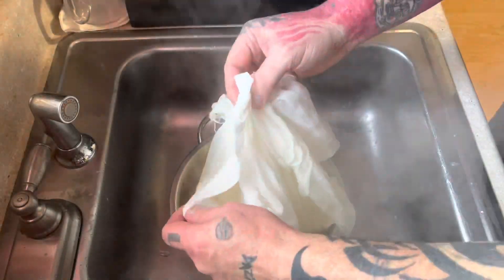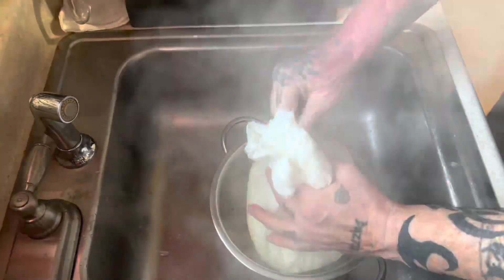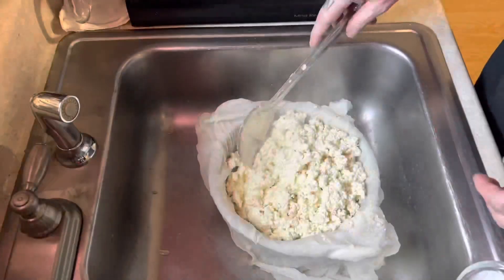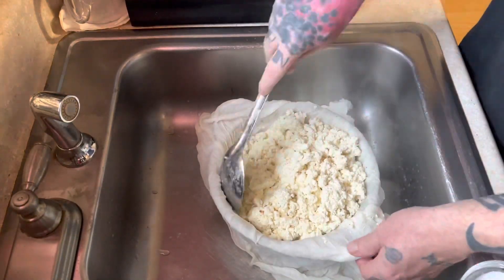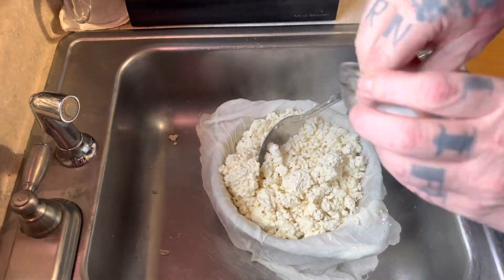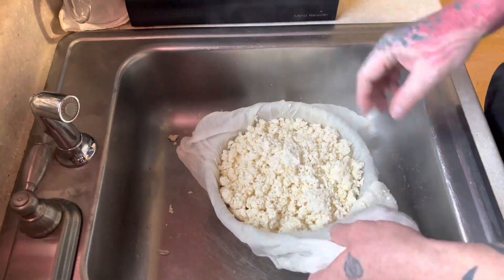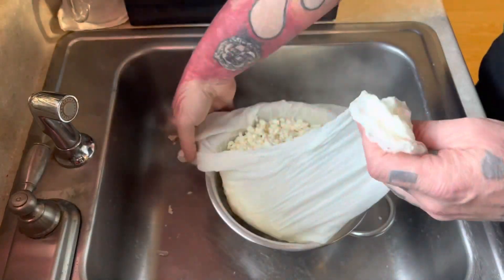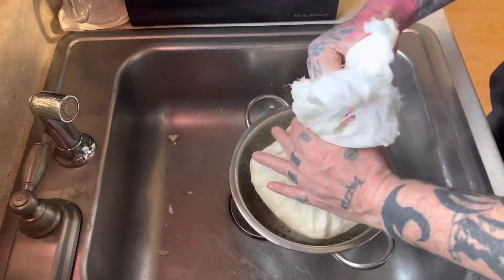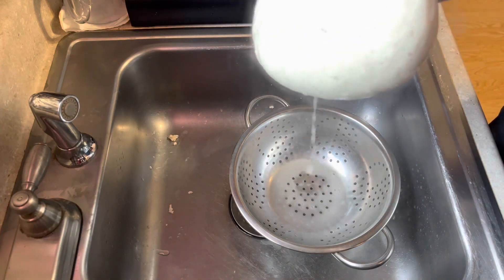Gather up the cheesecloth and give it a little squeeze to get out a bunch of the whey. Then add about two teaspoons of fine sea salt - make sure you use non-iodized salt, as it will give a funny metallic taste to your cheese. Then gather the cheesecloth back up and move it to the cheese mold.